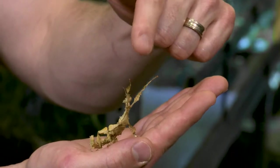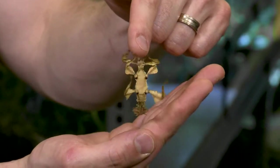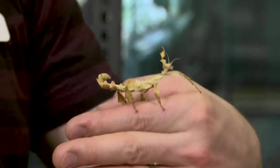Is this as big as this insect can get, or is it going to grow a bit more? She's certainly going to grow a lot more — this is a relatively young female. The females are much larger than the males and can easily get to 6 or 8 inches long from the front of their face to the tip of the abdomen.